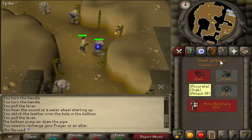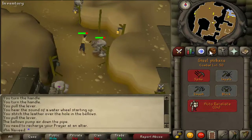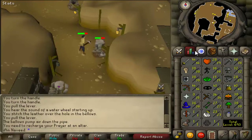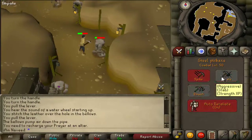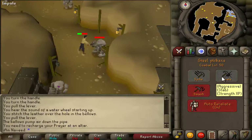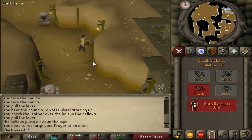Kill the earth elemental using either crush or stab depending on what kind of weapon you have. Once you've killed it, pick up the elemental ore it drops and then head back into the main room.